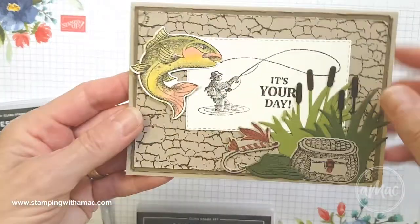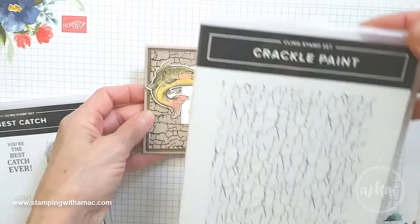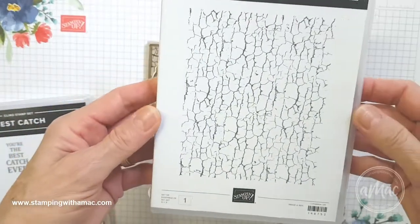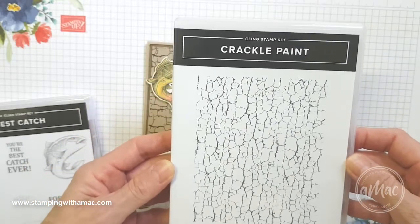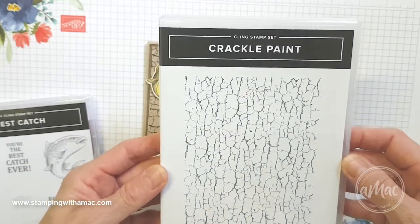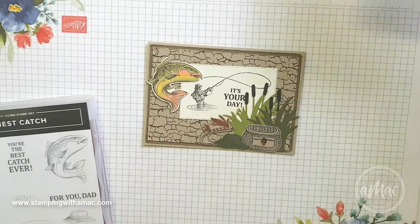For the background I used the crackle paint stamp. This is a large stamp which is fantastic for backgrounds and really easy to use, especially on the Stamparatus.